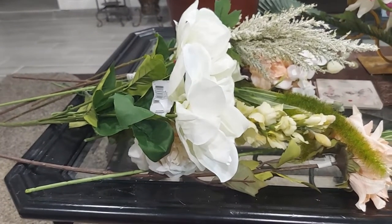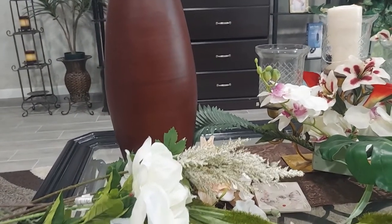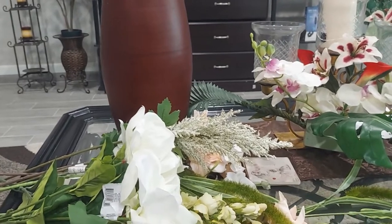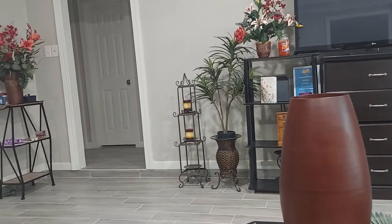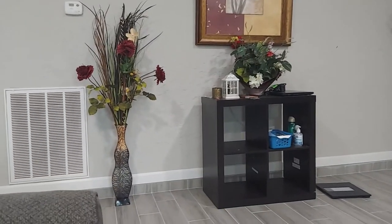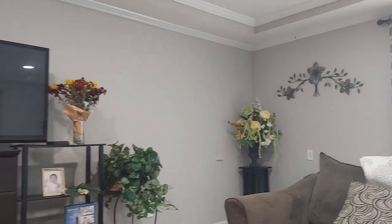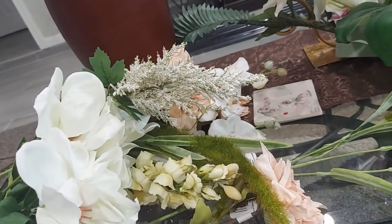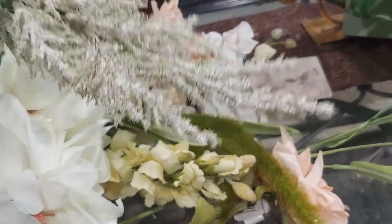Some of these arrangements I already made when we moved into this house. I also make wedding bouquets — I make really beautiful wedding bouquets.